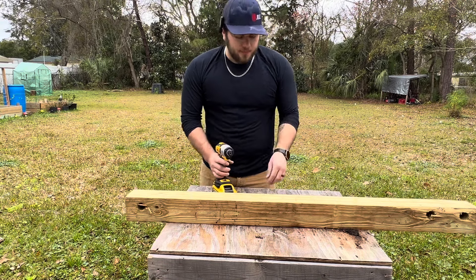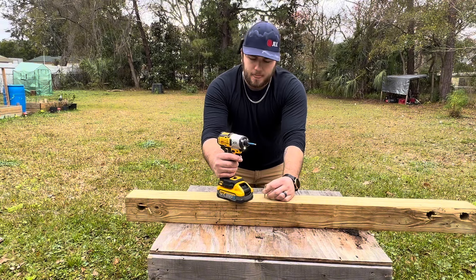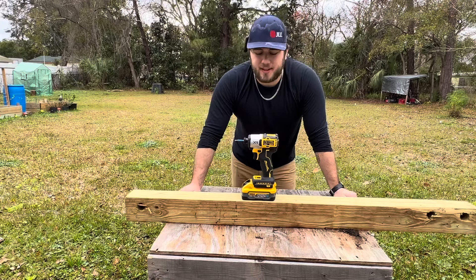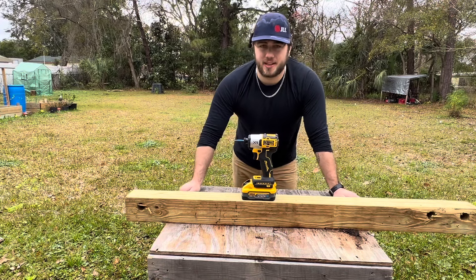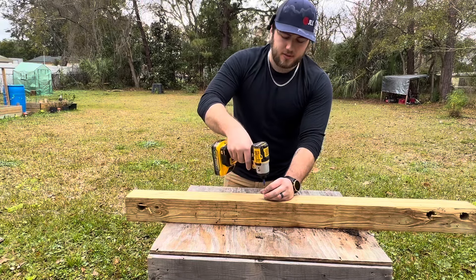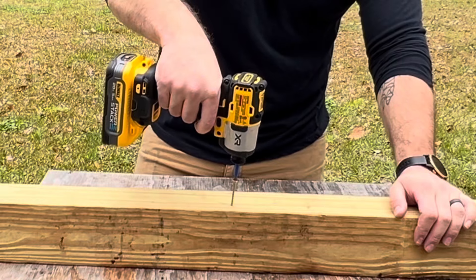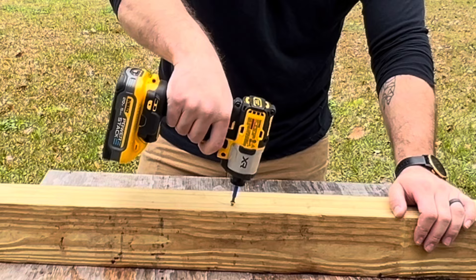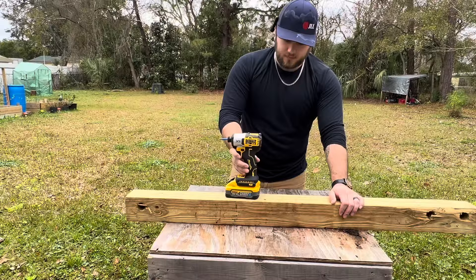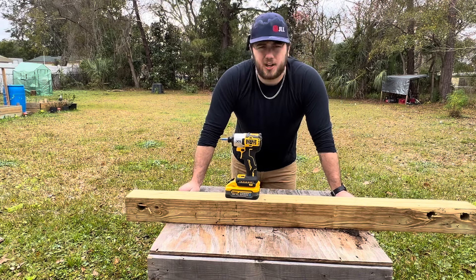Now let's get into testing this thing out. We've got a couple of two-inch construction screws. A lot of people like to have their impact driver be very delicate and drive some small fasteners. We're going to be in speed one and see just how delicate this thing can be. That was very delicate — you saw it kind of stalled out right away.